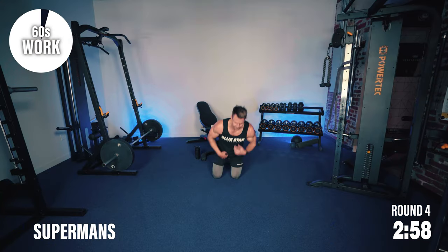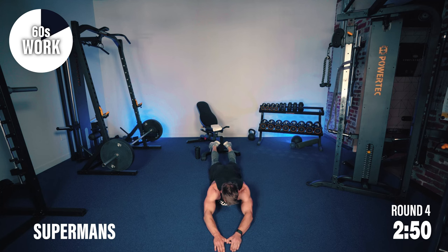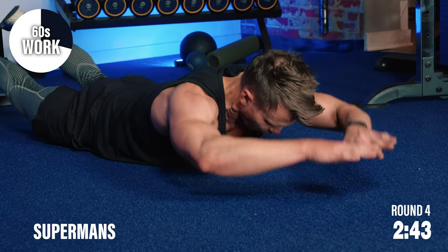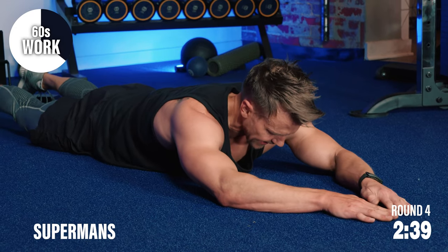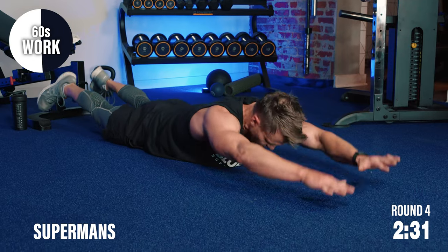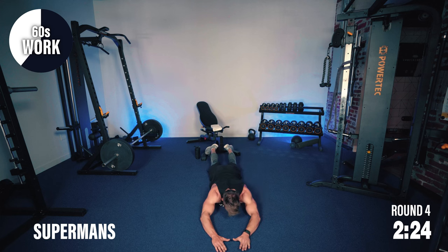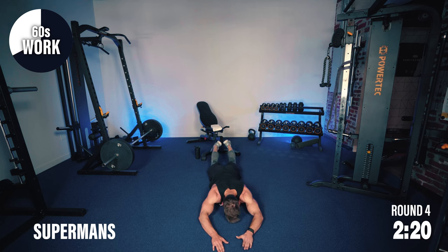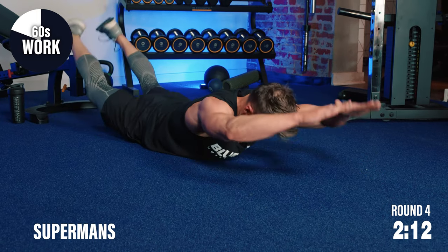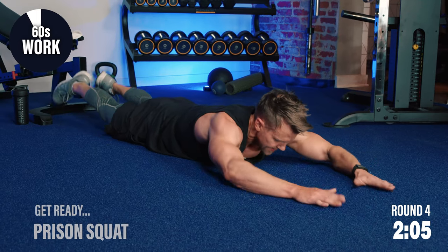Superman — full extension, let's get the arms up. Great exercise for that lower back. It's important to work the lower back with the core — working our abs and that lower back, opposing muscle groups, keeps us strong and balanced. Let's really stretch out, more tension. Almost there — about 15 seconds left. Ten seconds — come on, keep pushing, you've got this, see it through.